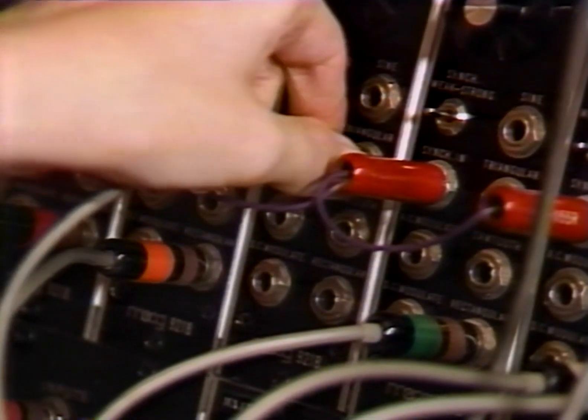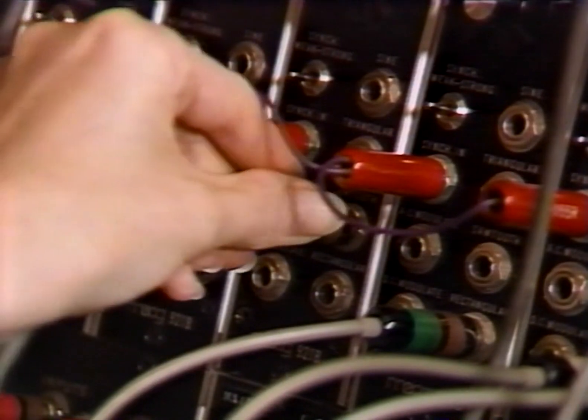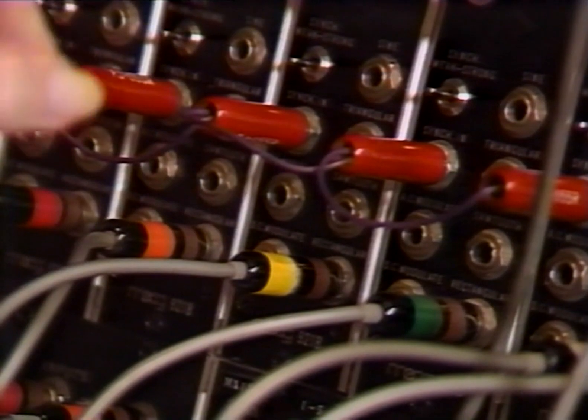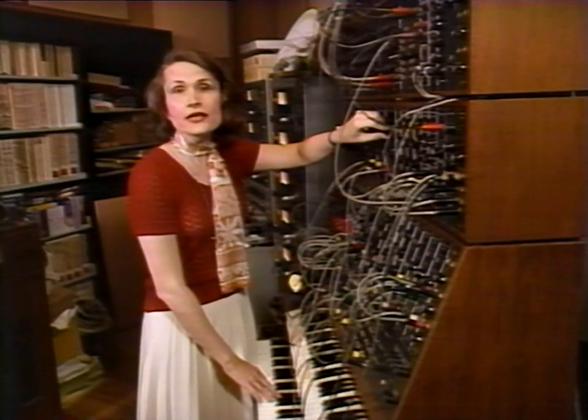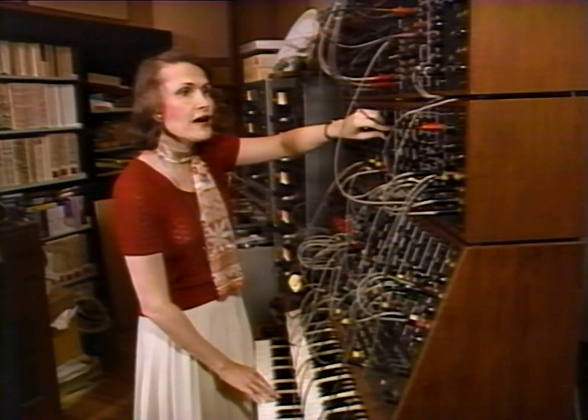The way it works is the reverse of a pipe organ. First, it generates these harsh, bright sounds containing many pure tones, like playing all the pipes in an organ at once. We would pass these bright waves into a filter, which, literally like your tone controls on a hi-fi set, remove portions or boost portions of the sound.